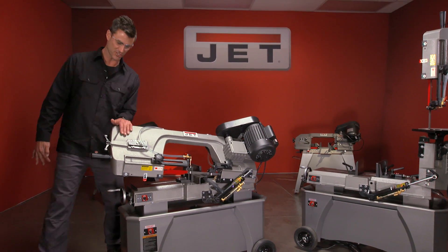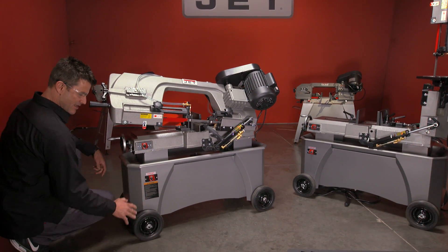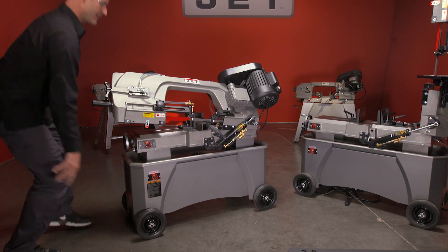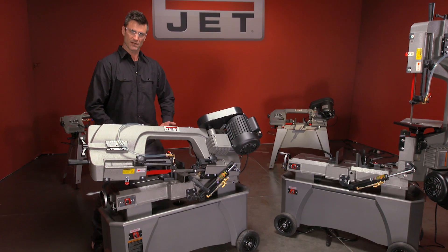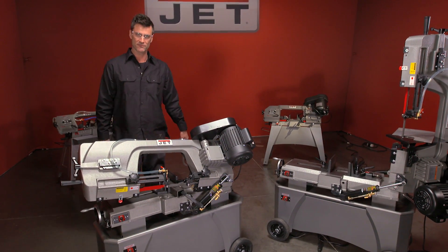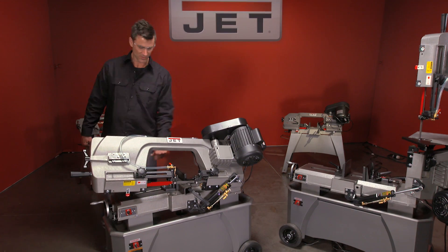Cast iron top construction. You've got a big wide steel base down at the bottom. Nice rubber wheels. And one of the things I really like — see how the work height is nice and up, a lot higher than most all you're going to find out there on the market. Adjustable speeds via your changing pulley system.